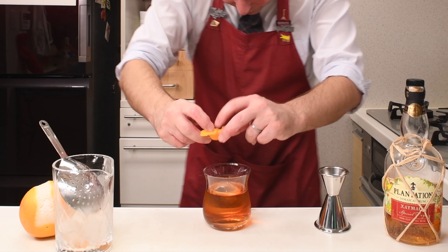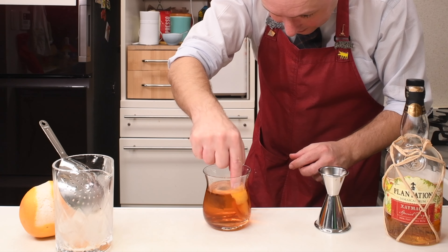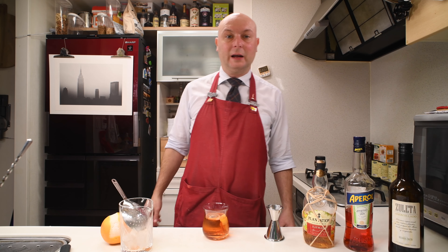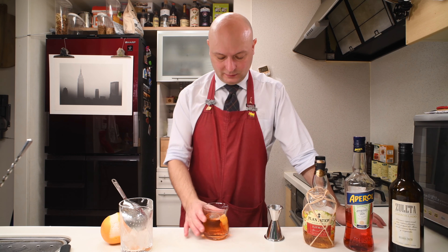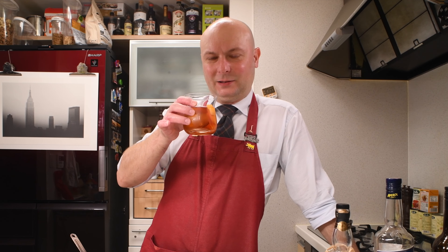Actually, I don't have orange, so Grapefruit is perfect for me. Let's give this a squeeze and slide it there in the corner. And there you go — Toffee Negroni.